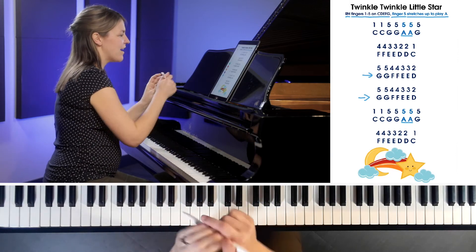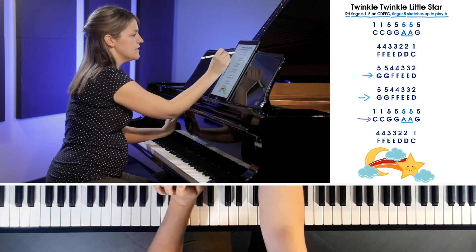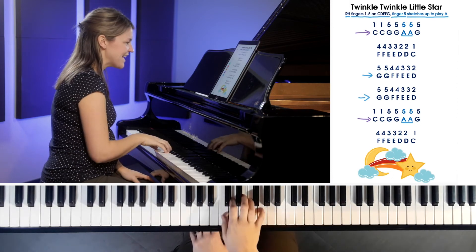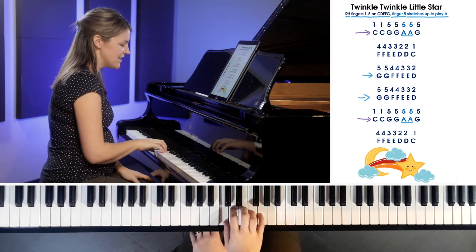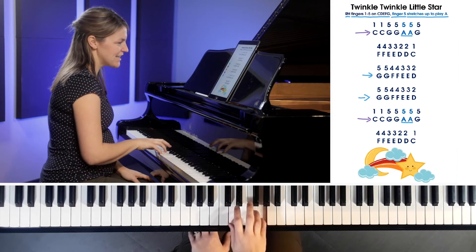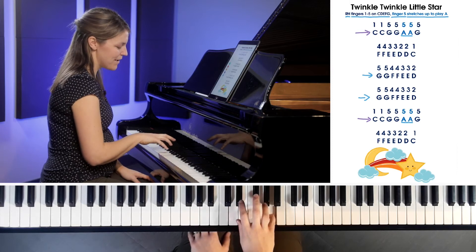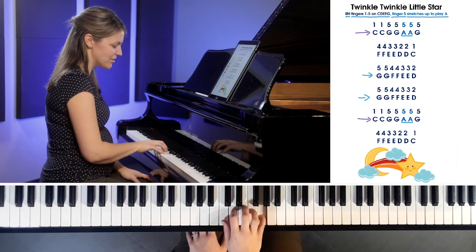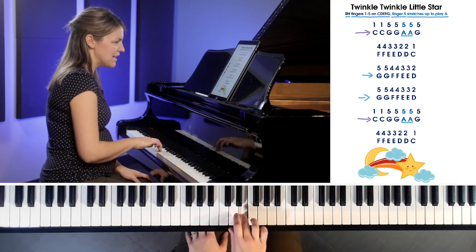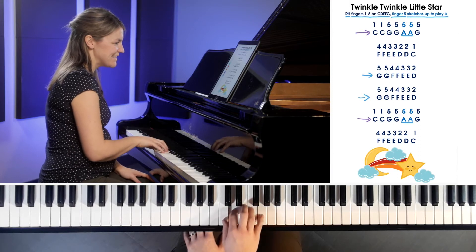Here's something fun — this line is the exact same as the first line that we already played, so you're already an expert at this one. C, C, jump up to G with finger five, G, G — it's that big stretch up to A. A, A, then come on back to G. Make sure you're back in the right hand position: F, F, E, E, D, D, C.